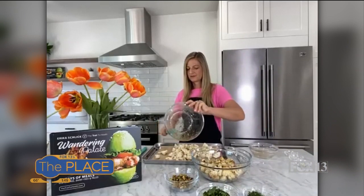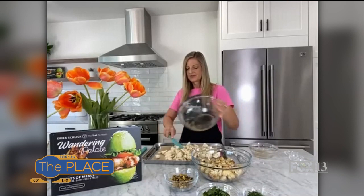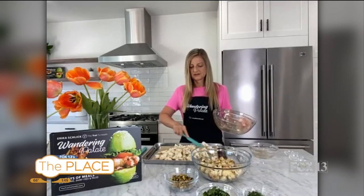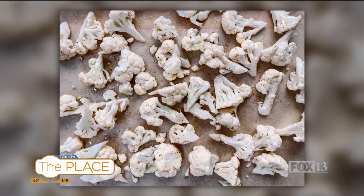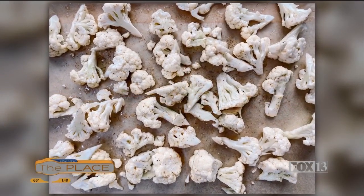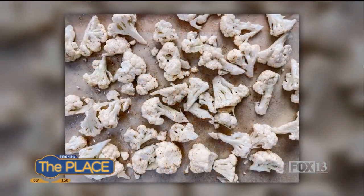And then at the very end, you'll have a little bit of that cardamom oil — just make sure that gets drizzled on any piece that didn't get any. And that's it. You just want to put this so that they all kind of lay flat on your sheet. We'll put that in the oven at 450 degrees for about 20-25 minutes.